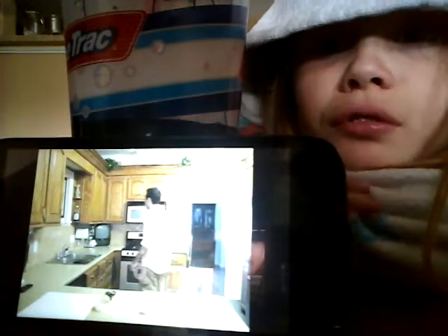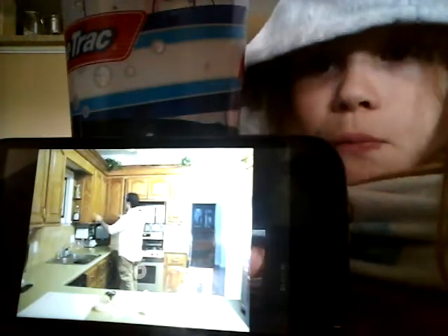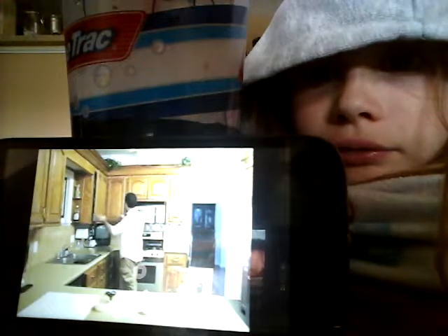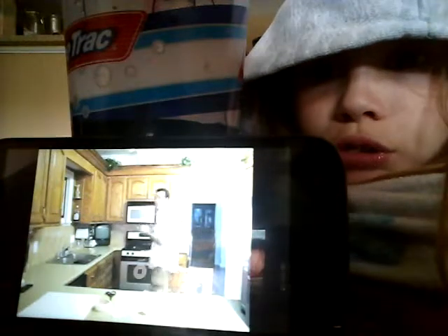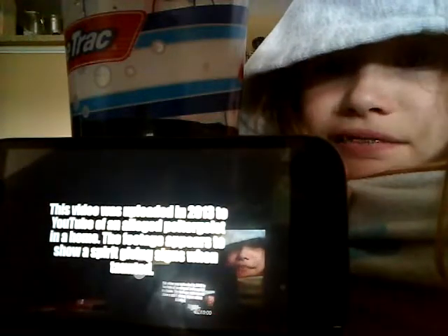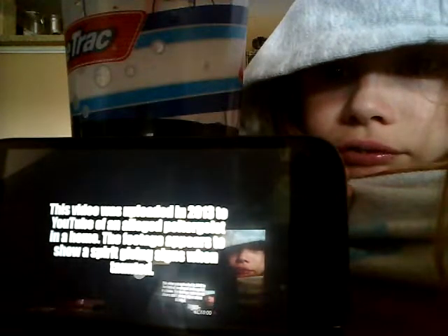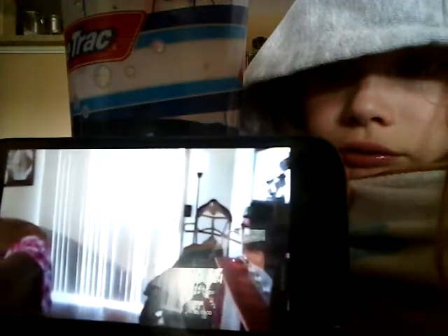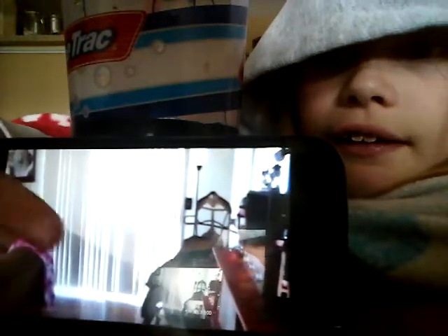Why did they even put this on YouTube? Well, I'm basically putting it on YouTube. I'm not going to do a little sweet comment. You're sweating a little bit. Guys, look at that. Look at that — it's shaking.